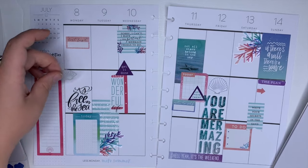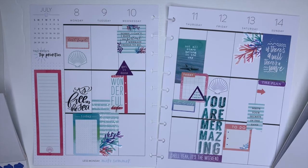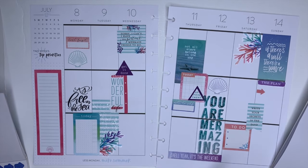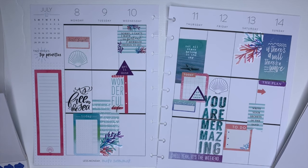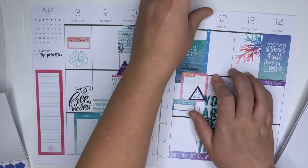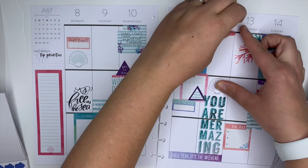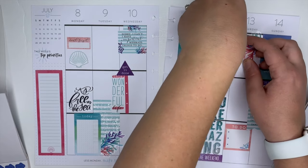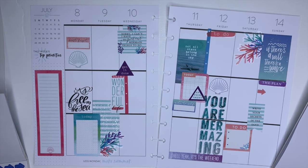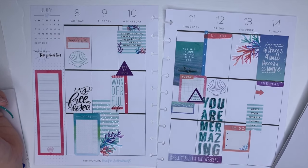I'll put a seashell on this side. I need a couple more of these guys. Since I kind of filled up a lot of the Friday, I need to have space to write, so I'll have this as a to-do list. And then one more to-do list — actually no, because I have a to-do list right there. Let's do it on Tuesday.